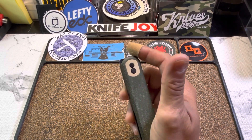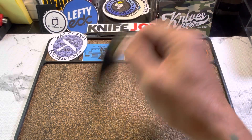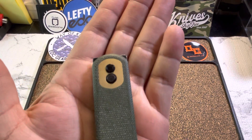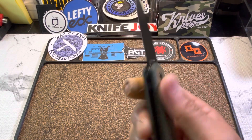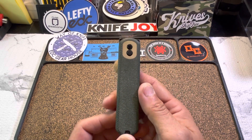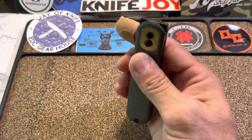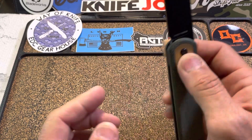The knife is a fidgety one — you have a couple of forms of deployment: your standard flipper, your front flipper, as well as you can actuate the button itself. The button is recessed and it does have a little bit of texture on it. The liners are stainless steel and they are well concealed. One of the features I'm really digging right out of the gate is that when it is closed, you can't even tell it's a knife — looks like one of those little vape pens or something. So you have a discreet carry, compact size, fidgety knife for $59.